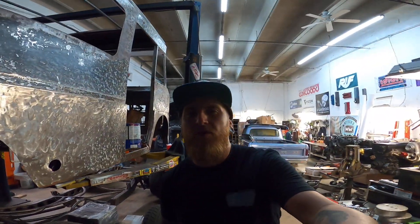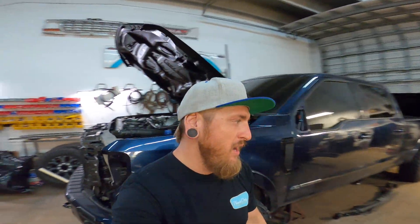Hey everybody, welcome to another episode of Trucks Only. I'm Harvey from Hutch's Welding, and on today's episode I first want to tell you a little bit about Trucks Only and what it is. It's basically just a little side passion project that I've started — I basically just want to showcase some truck builds.